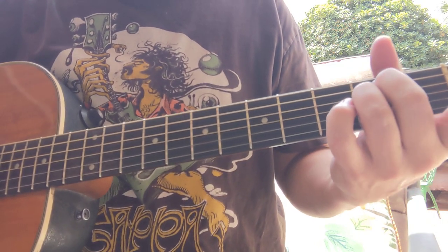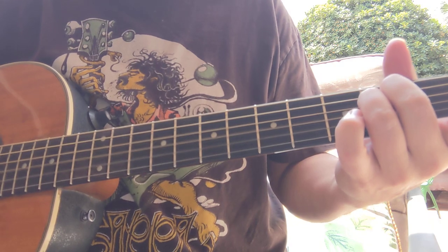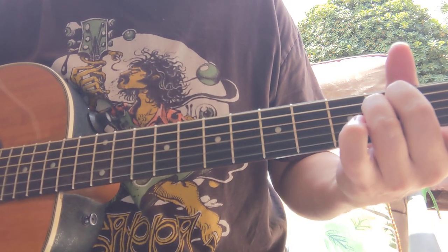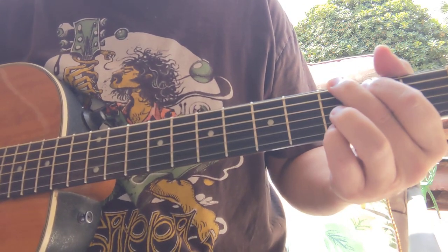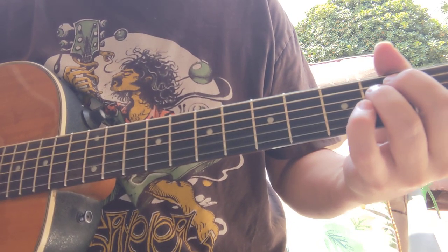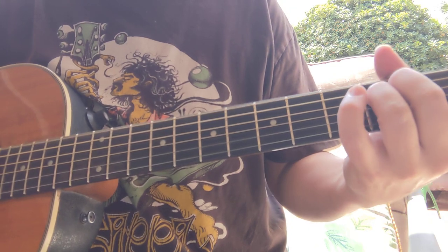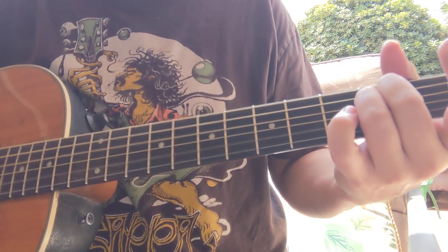We're gonna start it with the E minor, and then we'll get to the verse. The verse is gonna go G to E minor three times. At the end of each progression you have a couple bars of E minor, so that's what we're starting with — it's like the last two bars of the progression going to G.